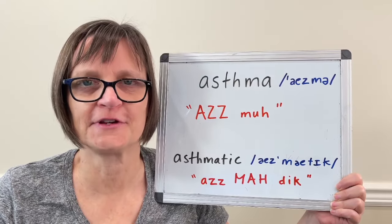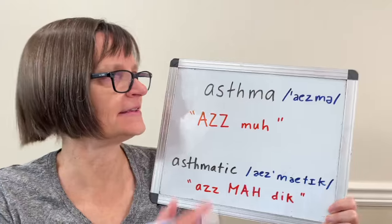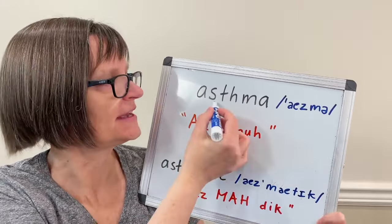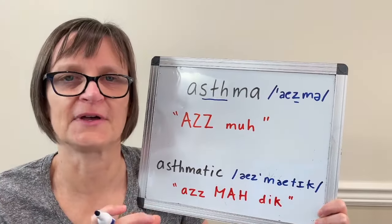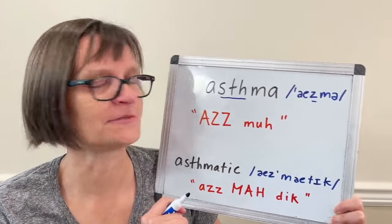Asthma has a very strange spelling considering how it sounds. We don't say the S sound or the TH sound in asthma. Instead, these three letters say the Z sound. So it's actually simpler to pronounce than it looks as far as how it's written.